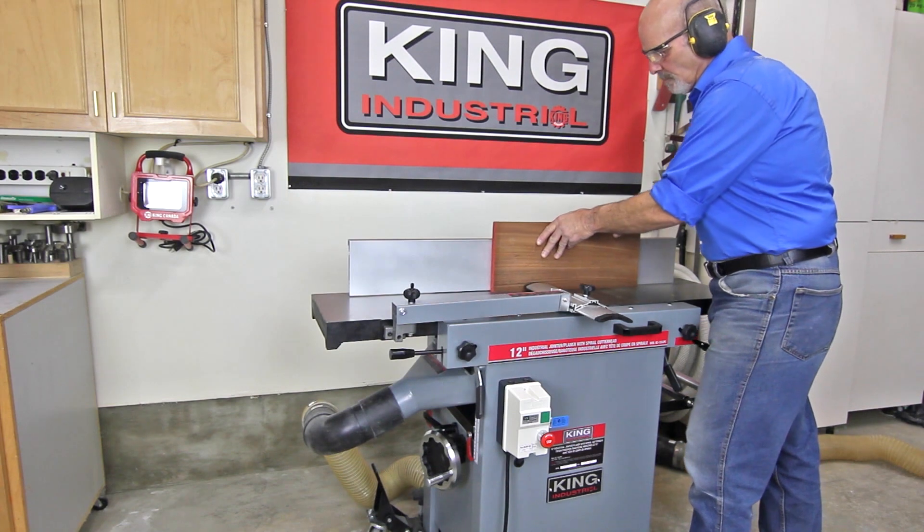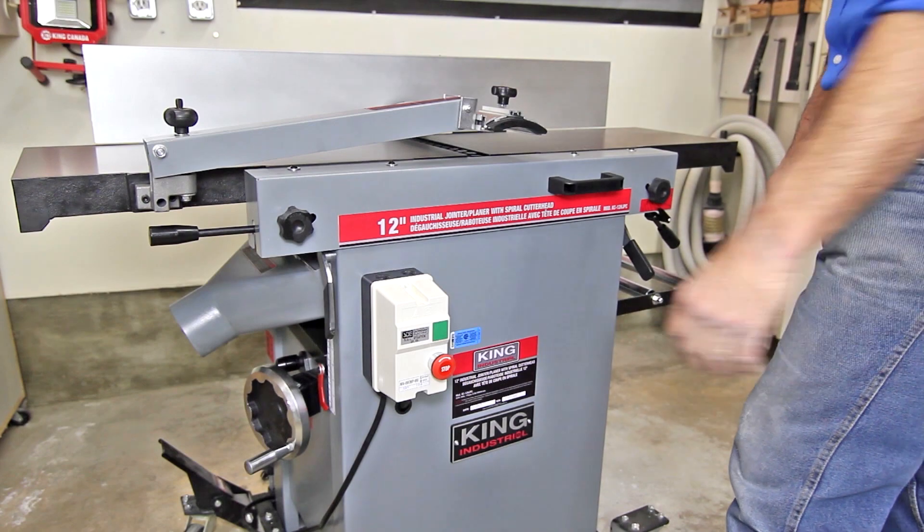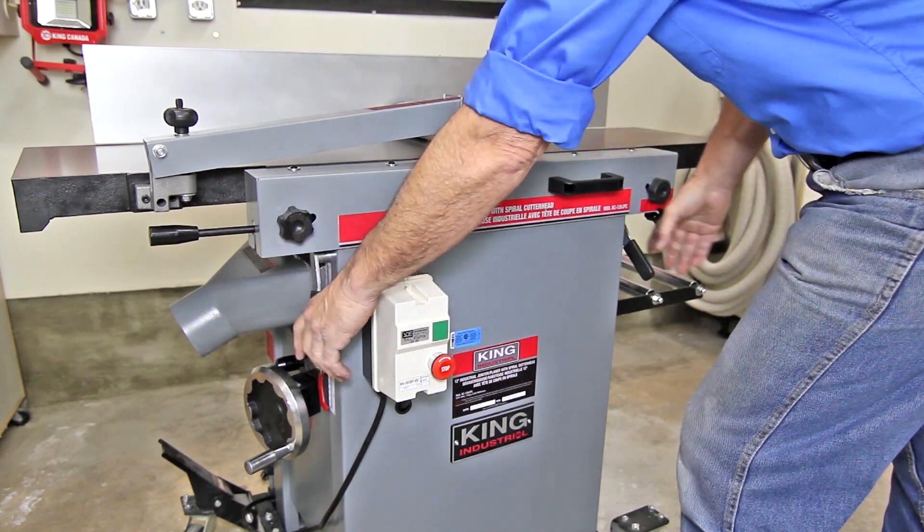When connected to a dust collector, the dual-duty 4-inch dust chute provides efficient chip removal. Converting from joiner to planer mode is fast, simple, and effortless.